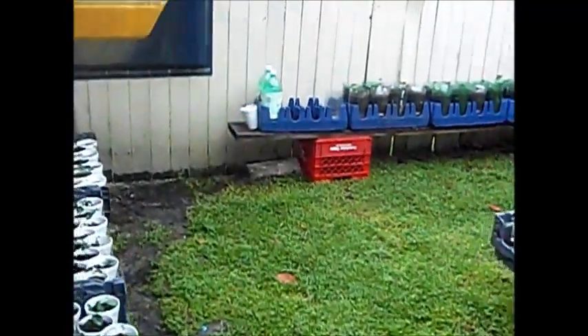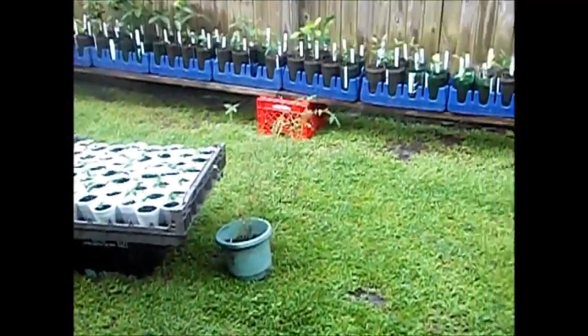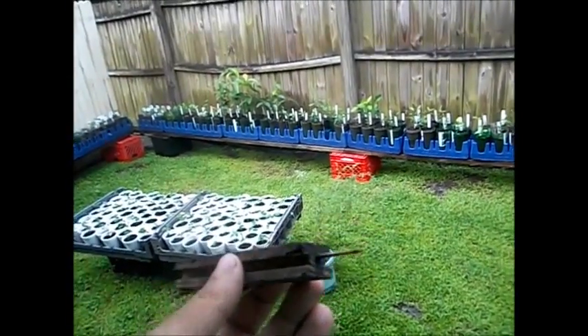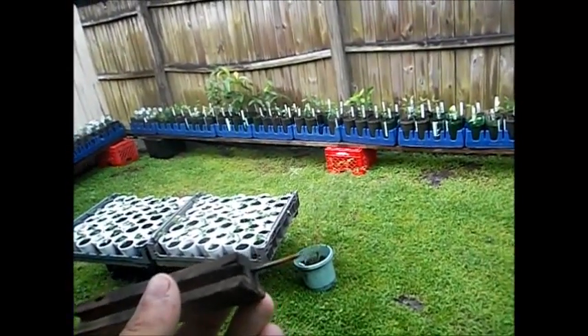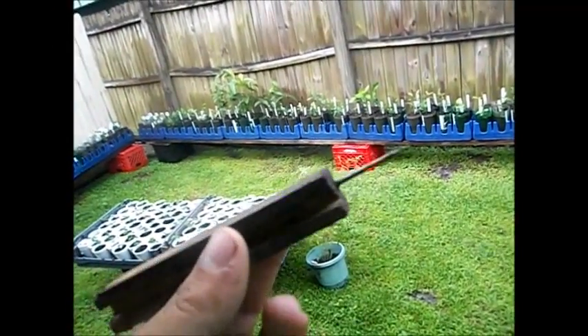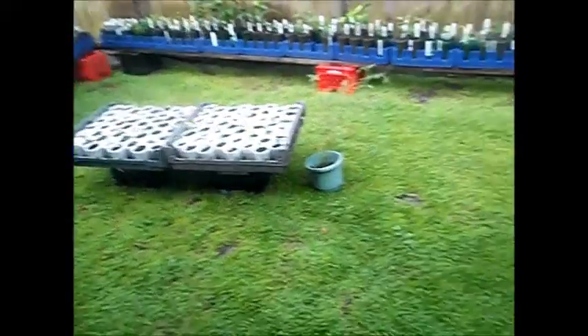For the two-liters, I ended up making a little tool — a simple little piece of wood I found in the garage. I cut it down, put a powder nail into it, made it nice and sharp. It pokes at the bottom — I poke five little holes in the bottom. It drains a little; it allows the two-liters to drain out perfectly.